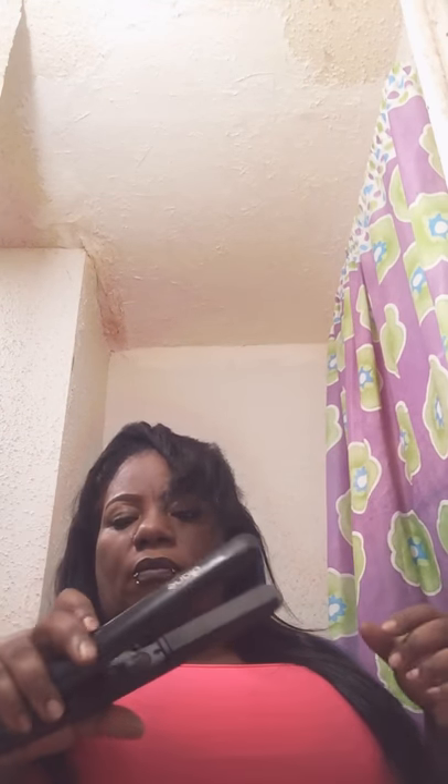I'll take down my leave-out now. Sorry guys. I already prepped my hair so it'll be easier for me to do. So I'm doing my leave-out now.